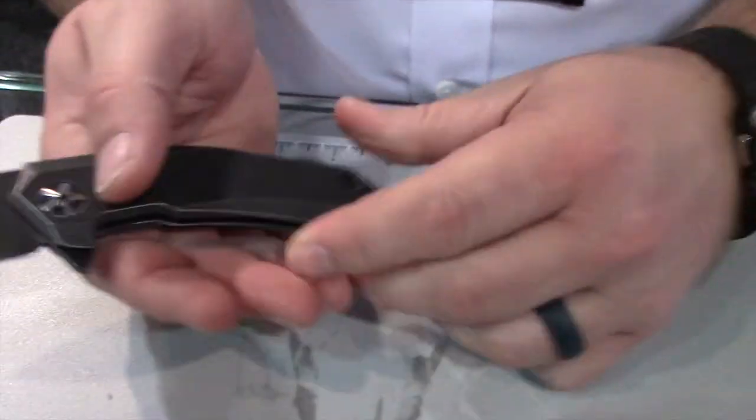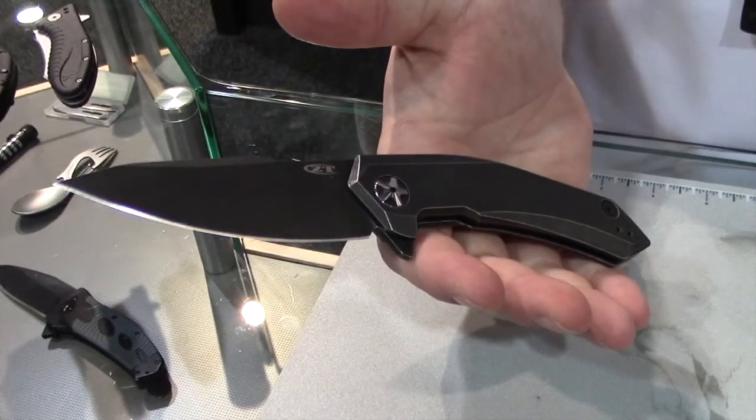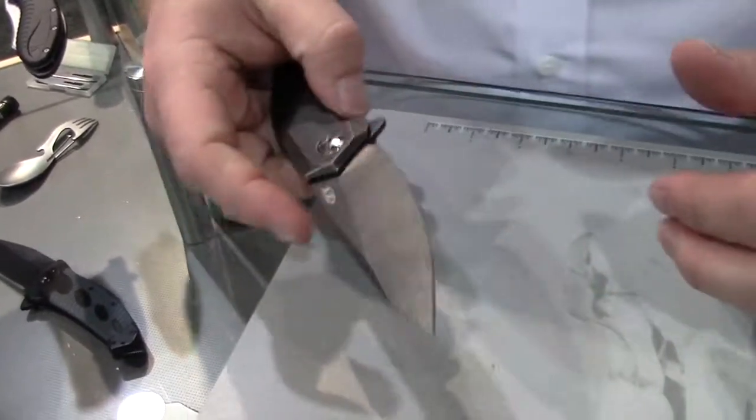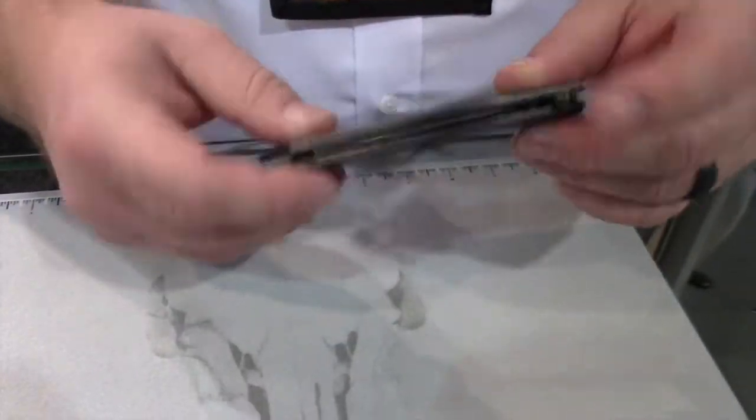It's got an interesting blade shape — a real aggressive knife, but definitely feels good in the hand and looks good also. MSRP on that? I believe that was $250. Titanium front and back handles also.